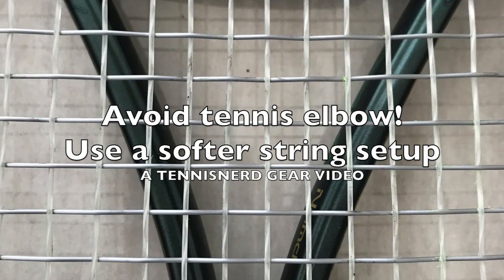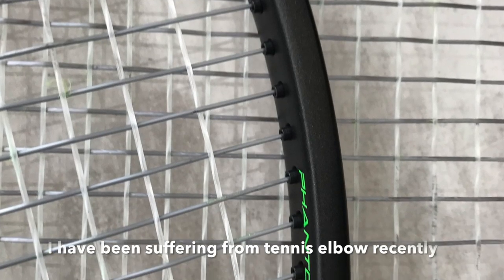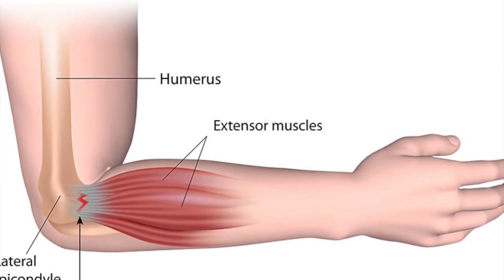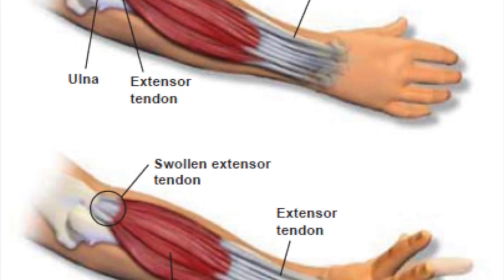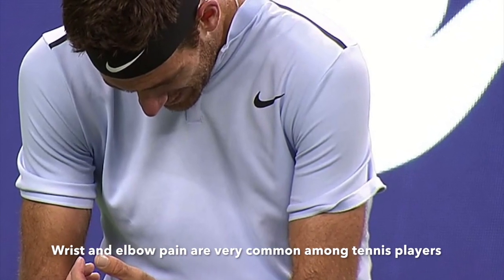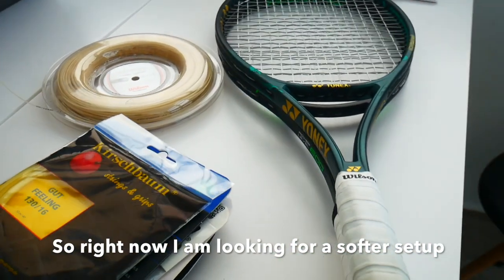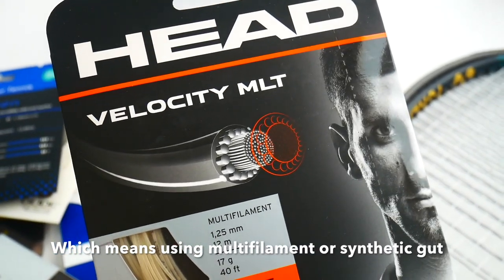Hey fellow tennis nerds and welcome to my video about arm-friendly strings. I've had some elbow and wrist pain lately — it's the first time I ever have pain in my elbow as a tennis player. I really wanted to talk about using softer string setups and trying to avoid injury, because when you're injured you have pain but the main suffering is that you can't play tennis, and that really sucks.